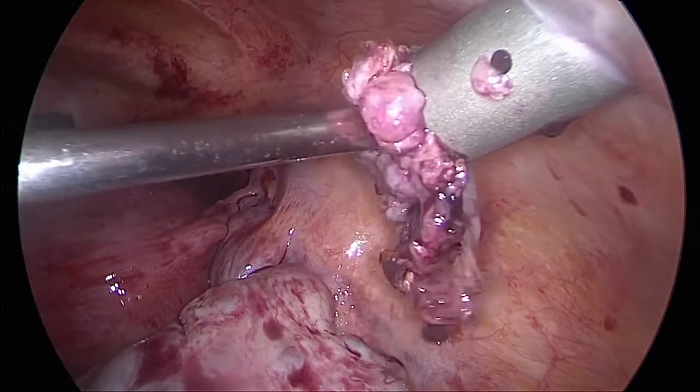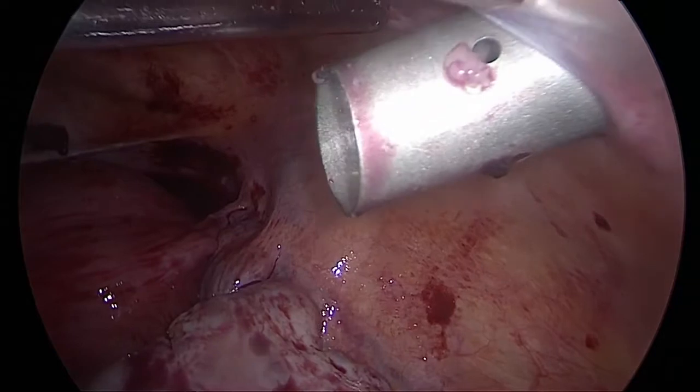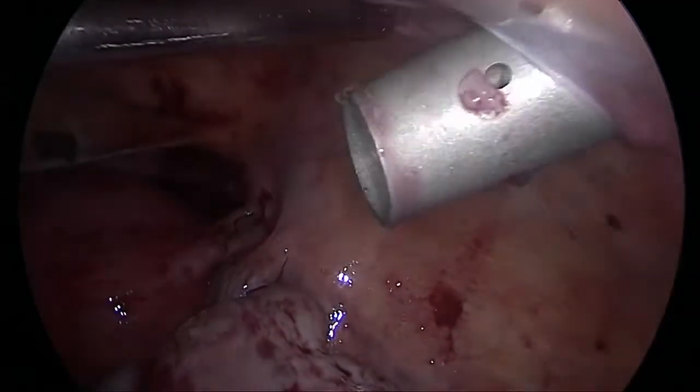We converted one of the 5 mm ports to a 10 mm retrieval port, and using a toothed grasper we were able to retrieve the ectopic mass.